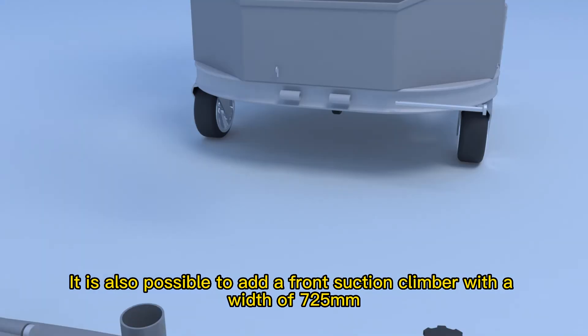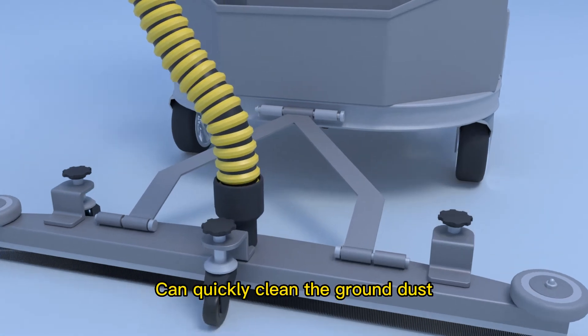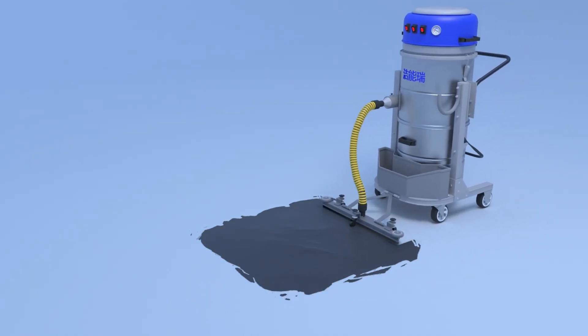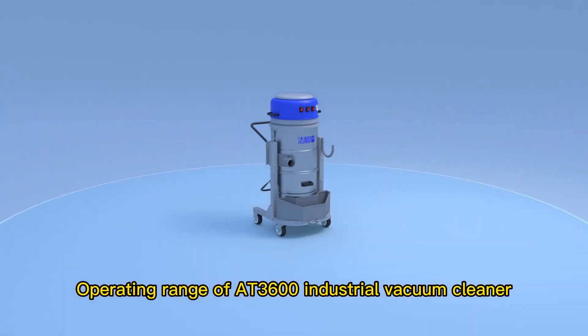It is also possible to add a front suction climber with a width of 725 mm. With a push-and-suck operation, it can quickly clean ground dust.